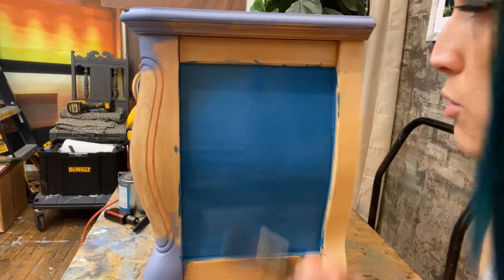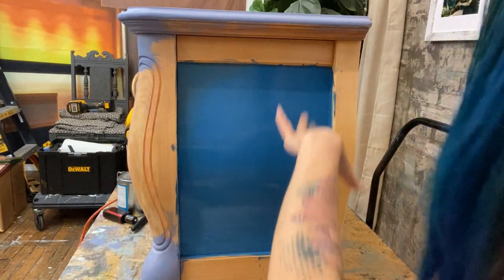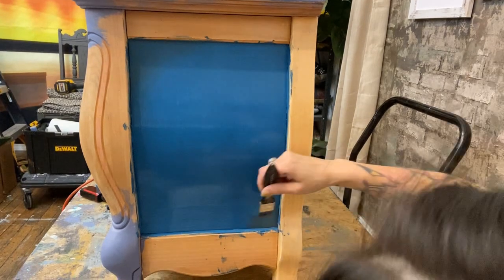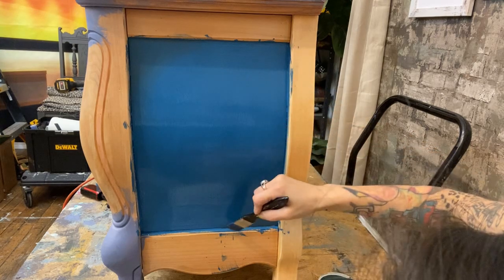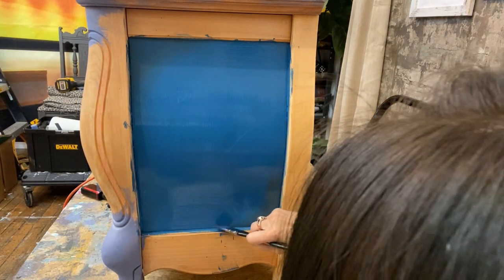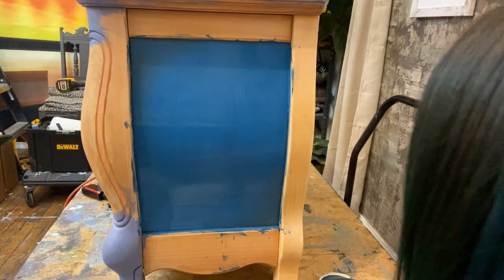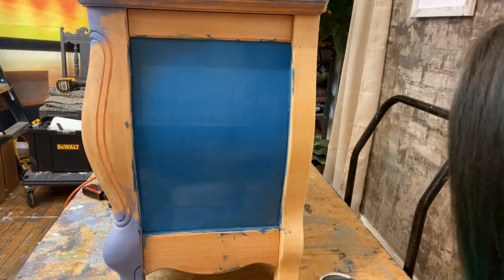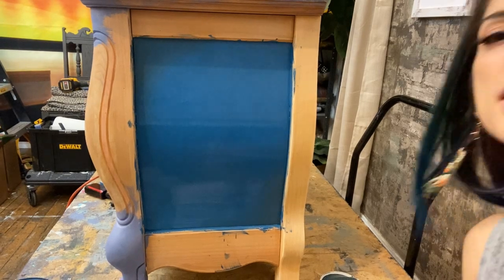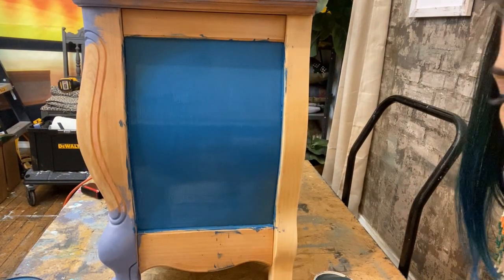When that dries it's going to darken up and look more prominent than it does now. I can choose to do every corner or just opposite corners — let's start with opposite corners. Little triangle, then bring it out this way and that way, and brush it right into the background with gentle strokes. Wipe the excess paint off the brush — no muddy paint. Gently brush it into the background until all harsh brush strokes are gone — nice and faded, a nice little blended fade. That's two corners, but I usually do four corners. Let's just do four.